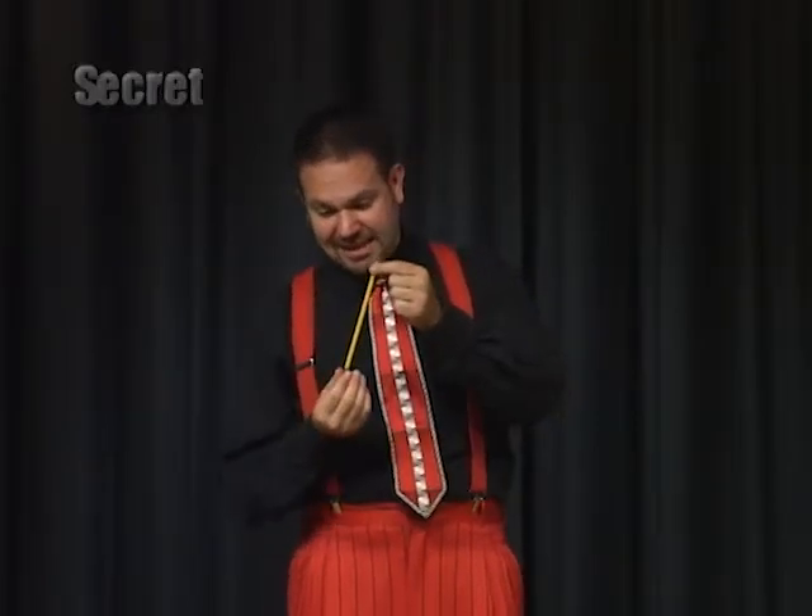I'll teach them to you. The first one only looks like it's going up your nose because you're pinching the eraser and the pencil is sliding behind your wrist. So it looks like this, but it's really just sliding behind your arm. And then you pull it from your mouth, like so.